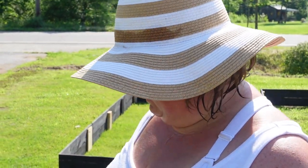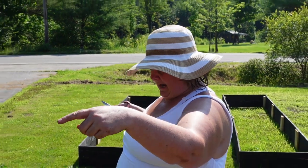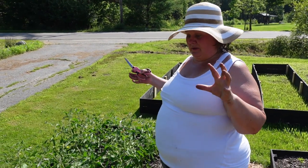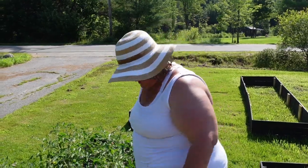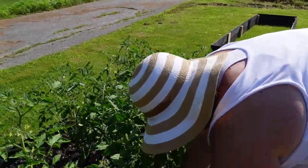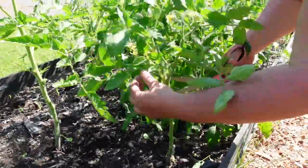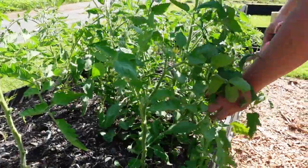All of these tomato plants are going to need support, and I'll figure that out later. We could take stakes on either side and run string to give them more stability — not sure exactly how that'll work, but we'll come up with a plan. This one's nice — I'm going to take this branch off because it's going towards the center, and this plant is just huge.